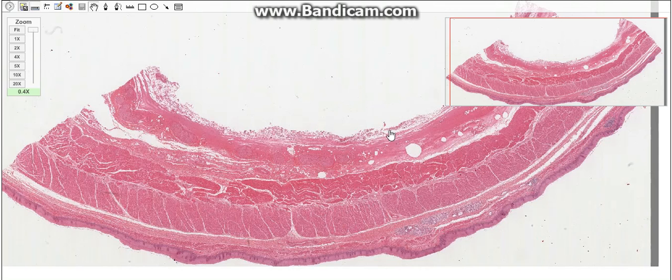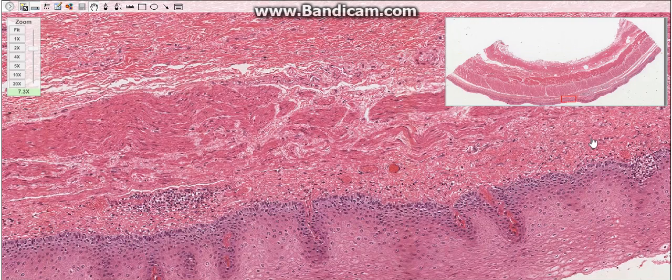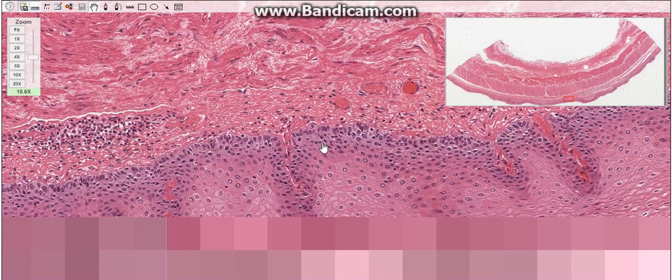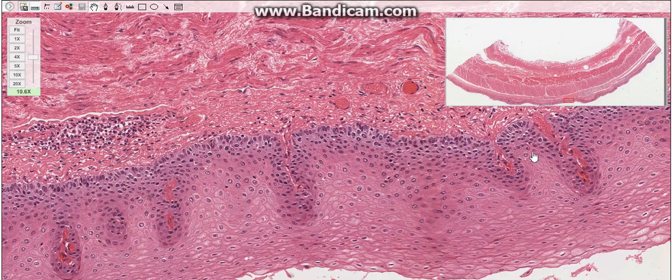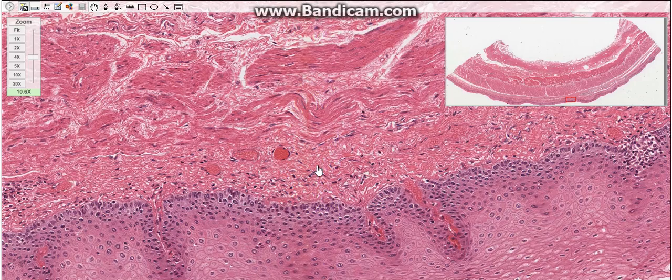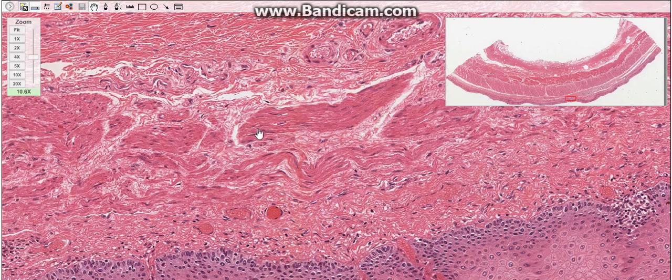The wall of the esophagus has four layers: the mucosa, submucosa, muscularis, and external tunic. The mucosal layer consists of epithelium, lamina propria, and muscularis mucosa. The epithelium is a stratified squamous non-keratinized epithelium, while the lamina propria consists of loose connective tissue that contains the branched tubular esophageal cardiac glands in the region near the stomach.